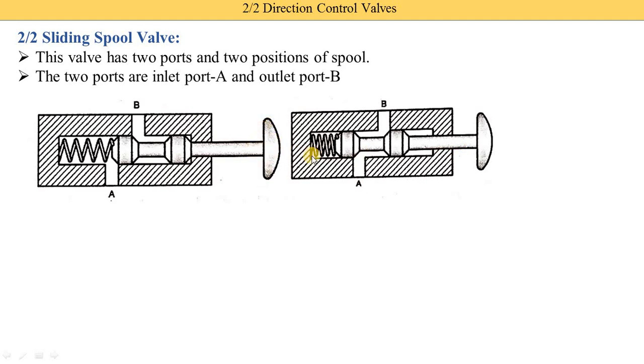When we press the spool via the push button, we achieve the second position and the spool moves. The spool position and spring position are different. In the second position, port A is open. Whatever oil or compressed air is coming — oil if it is a hydraulic system, compressed air or gas if it is a pneumatic system — it enters port A and is supplied to port B, and from port B it is supplied to further hydraulic or pneumatic systems.